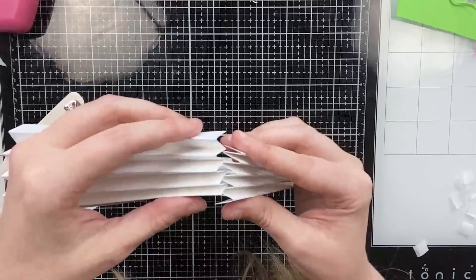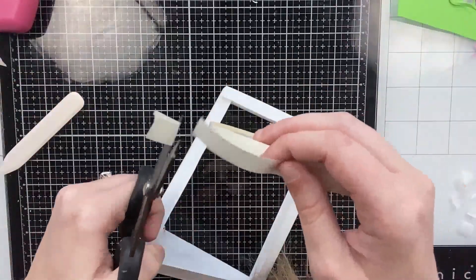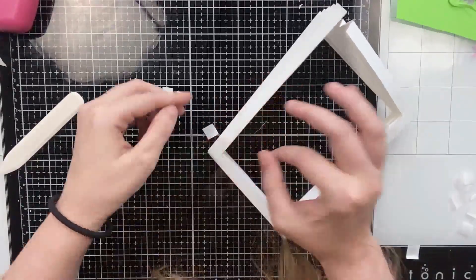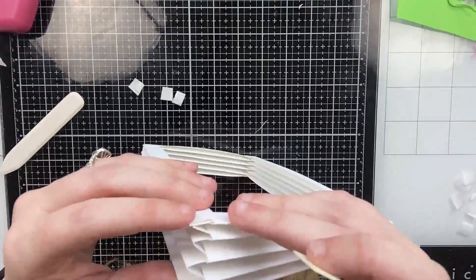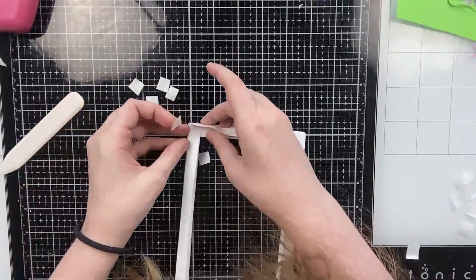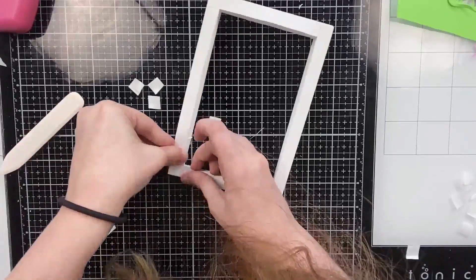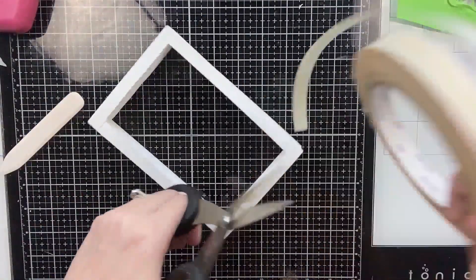I'll slow down the video one more time so you can see how these pieces fit together. Once you add your tape, you're done. If you want to make this into an A2 card, all you'd need to do is cut the long pieces to five and a half inches and the short pieces to four and a quarter. This weekend I'm going to work on an instruction guide telling you what to cut your accordion pieces down to for different sizes — you'll be able to download that from the Scrappy Tails website. Really, you can do any size that's smaller than an A7.